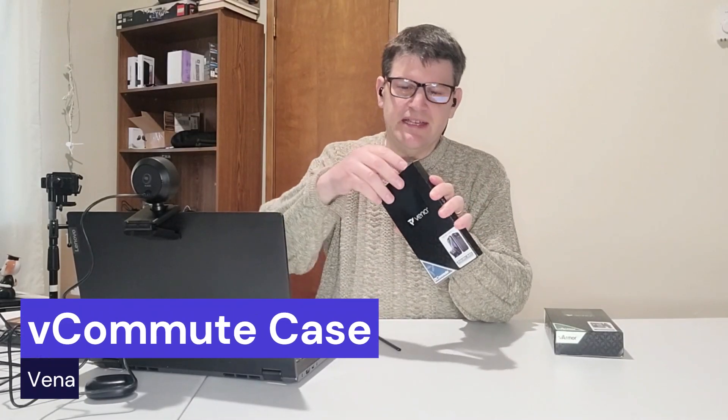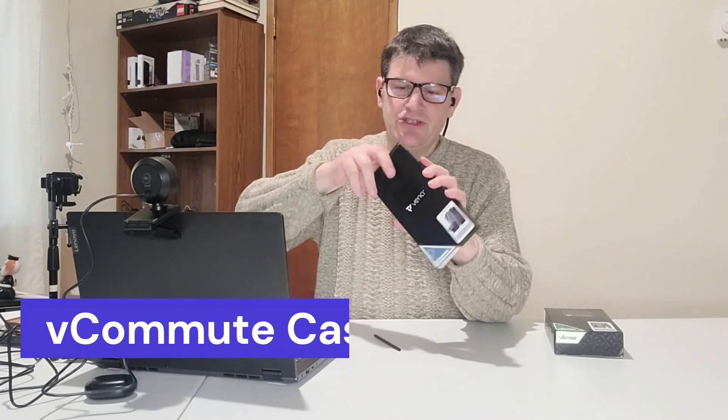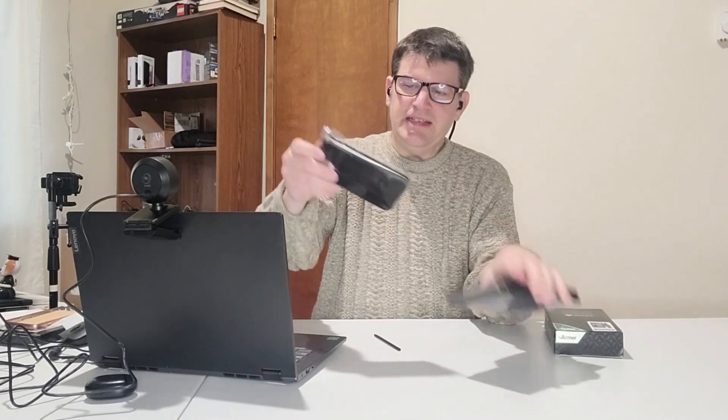And now I'm going to talk about the V-Commute. This is a particular case which has a spectacular design, and I'm going to show you why. It's pretty easy to see once you take a look at it, because it's got, of course, a wallet feature, but nothing like you've seen before.